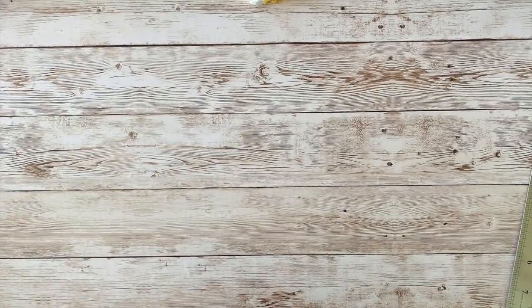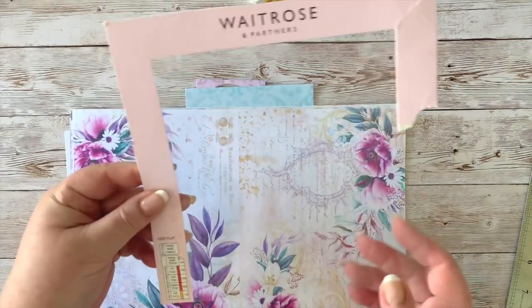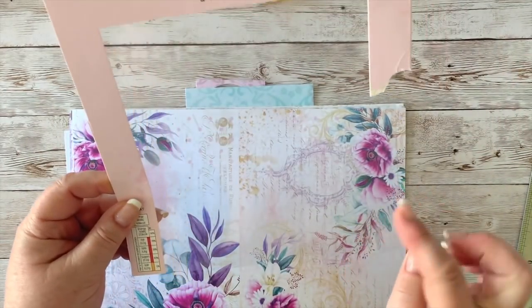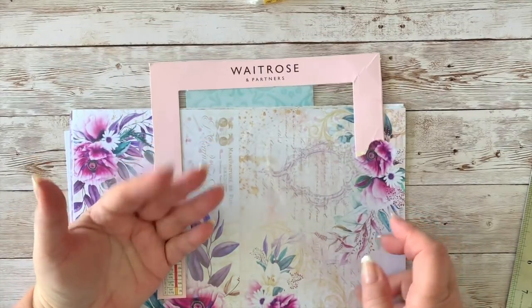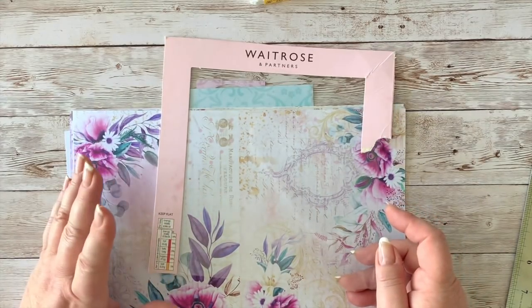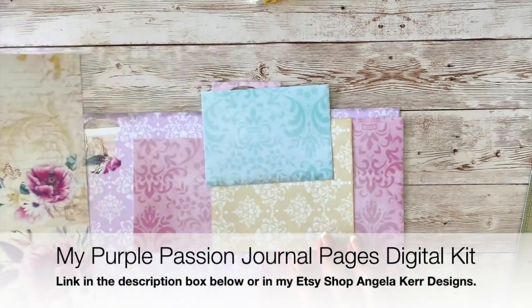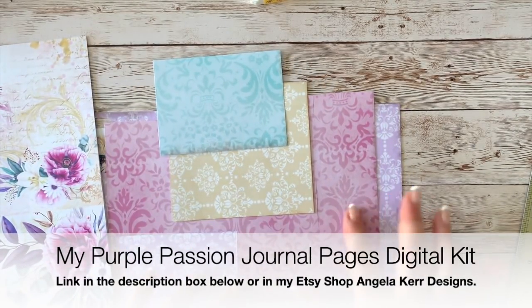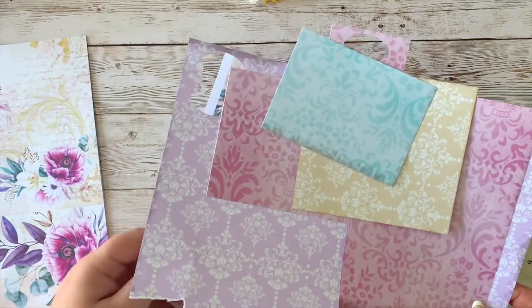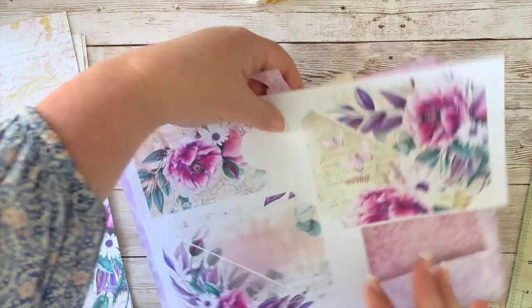Let's put those to the side. I'm also using a piece of acetate — this came from my birthday cake in April, so I kept it. You could also use the little cellophane bags I showed you last time. Have a look at the packaging you get — I keep all that stuff and recycle a lot. For the pages, I'm using the background pages: the purple, the raspberry, the gold, and the teal turquoise color. I'll use those in this project today.